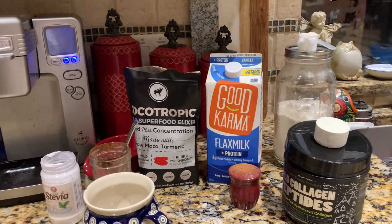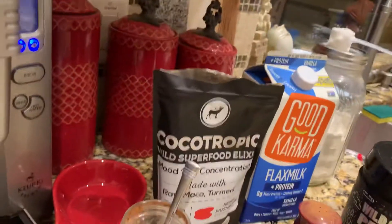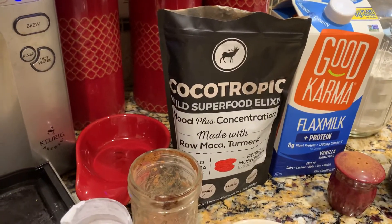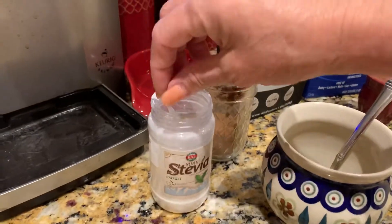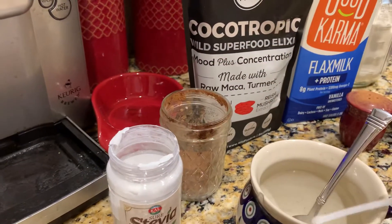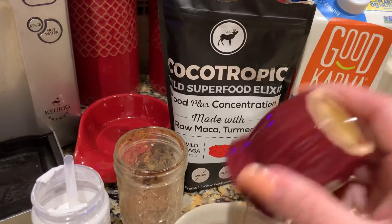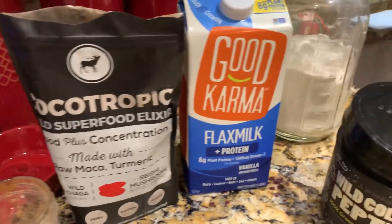So what I do is I take about a teaspoon of the Cocotropic, and then I add my stevia — which doesn't have any extra additives, it's only 100% stevia leaf. And then I have my cinnamon, and I love cinnamon so I like to put a lot in there.